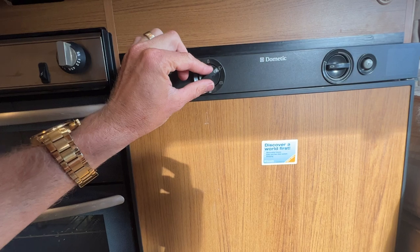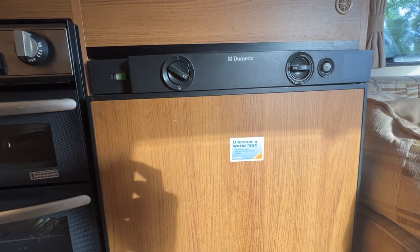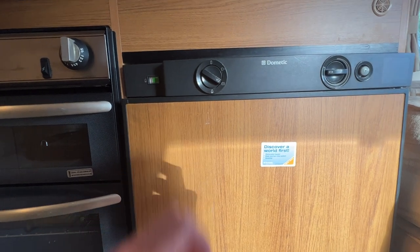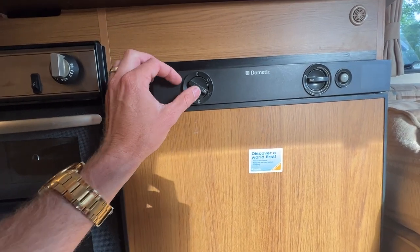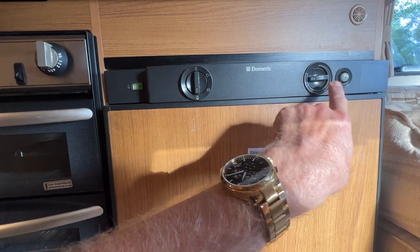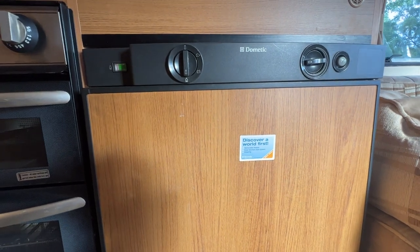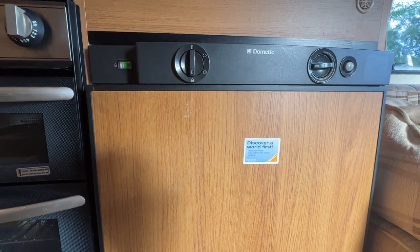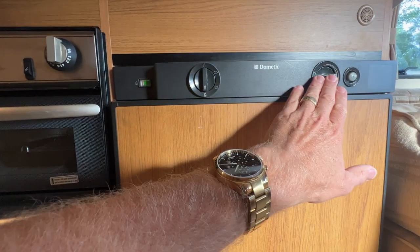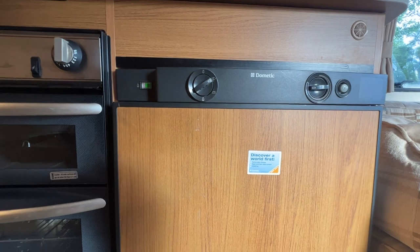If you want to run it on the car's battery you simply turn it there — when the car's engine is running and the car is wired correctly, the fridge will cool down off the car's battery. You can also run this fridge off LPG: select gas, push and hold the primer knob, and at the same time hit the igniter button. You'll hear the igniter ticking. When the fridge comes to life you'll notice this little red line jumps up into the green, and when it's done that you can release the dial. For most people the electricity setting will be used most of the time.